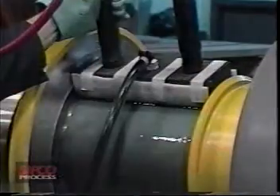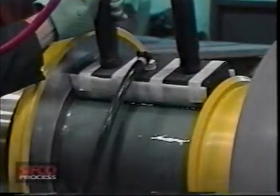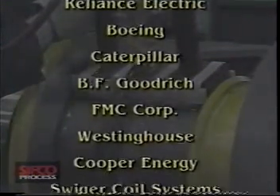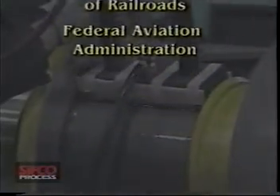The CIFCO process is a well-engineered advanced method of electroplating localized areas without the use of immersion tanks. The process has been an industry accepted practice for over 40 years with numerous commercial, federal, and military specifications.